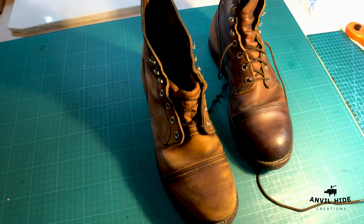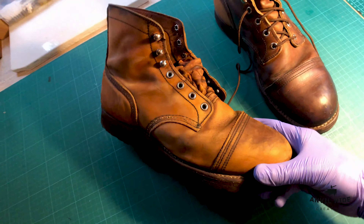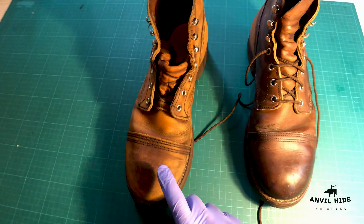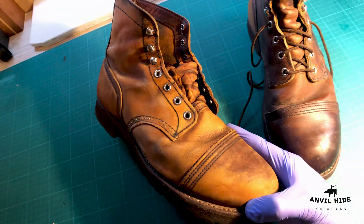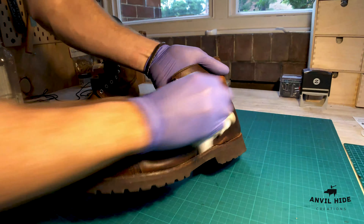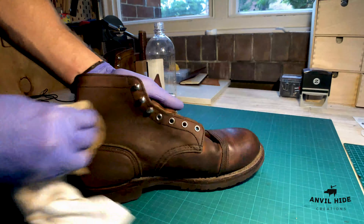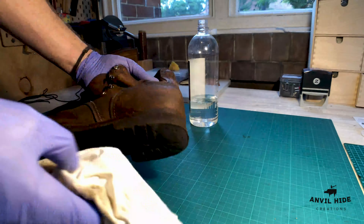You can see now that I've taken all the wax off this one, and I've left it on this one. You really can tell the difference that wax makes to the leather and how it darkens it — it's quite a stark difference. I'll be putting beeswax back on so they will darken again, but for now you can really see that original color. It's quite a bit different.